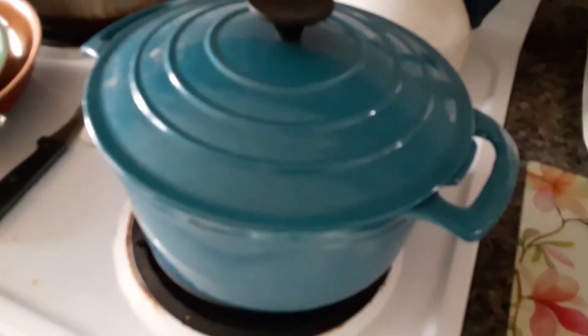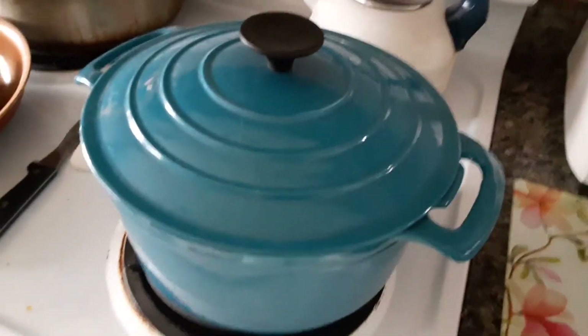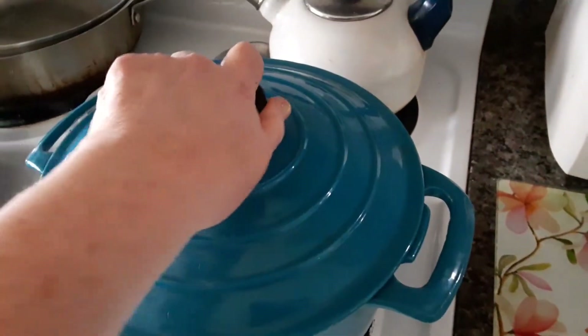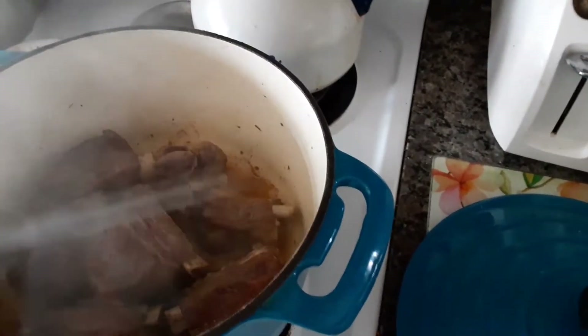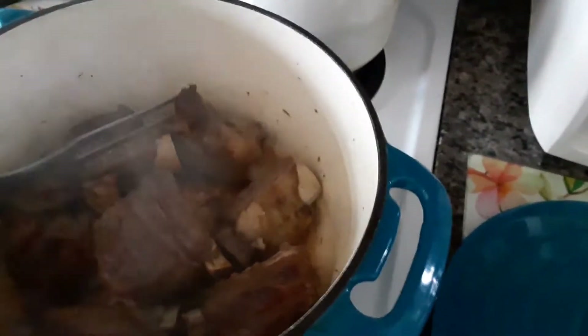Good morning everybody. It's a beautiful sunny day. We just had some rain and I took some short-cut beef ribs out of the freezer last night, about three pounds. I put them in my fridge and this morning they were about three-fourths of the way thawed. So I put my Dutch oven on and I put the ribs in with no oil. I trimmed off as much fat as I could off these beef short ribs, and I sprinkled a little pepper, a little oregano, and a little thyme. What I'm doing right now is I'm braising them.